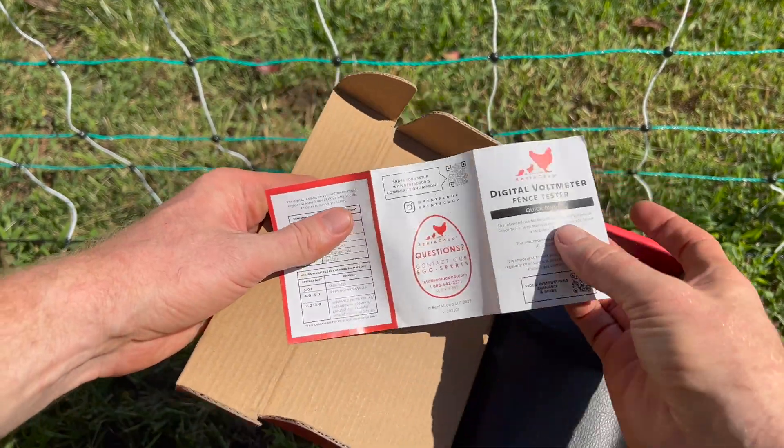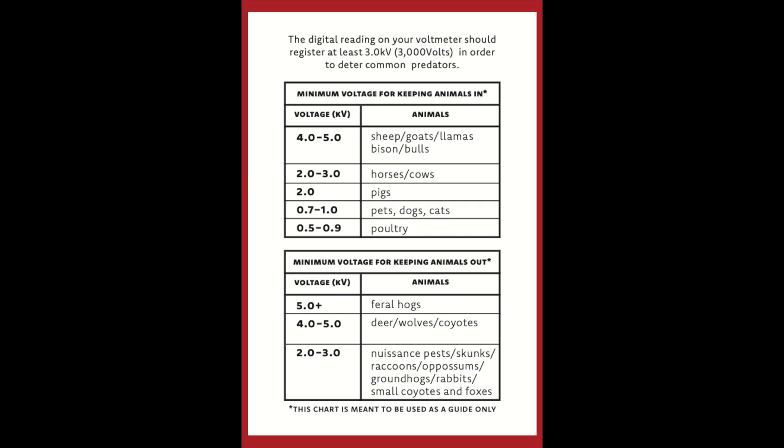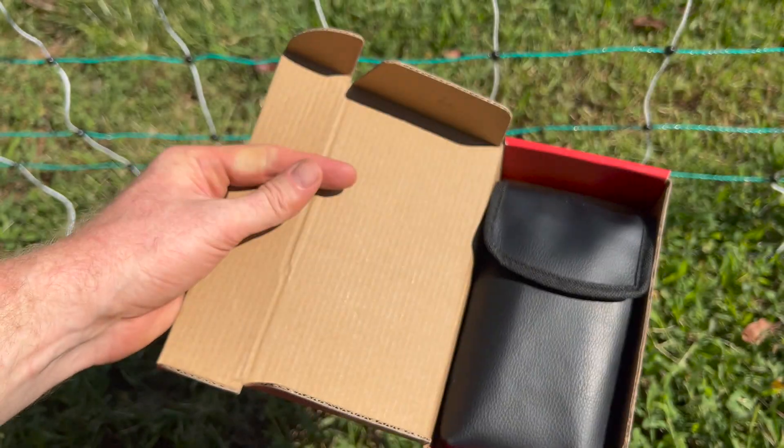You can pause the video right here if you'd like. You can see that your fence needs to be 2,000 to 3,000 volts to stop the smaller animals like fox and raccoon from getting in, and your fence needs to have more voltage to keep the larger animals out. The chart also shows the approximate voltage it takes to keep some of your farm animals inside the fence. That's a very helpful chart to take a look at.